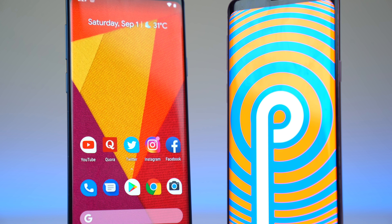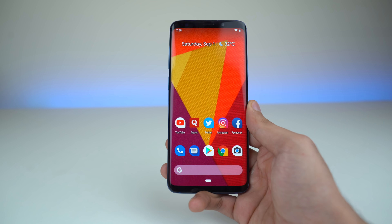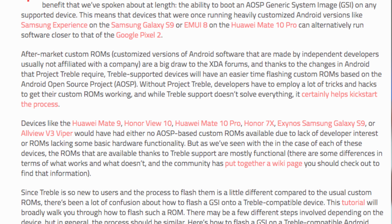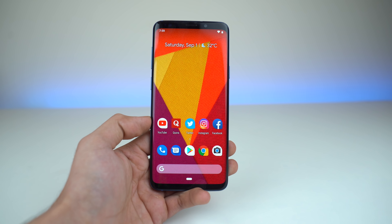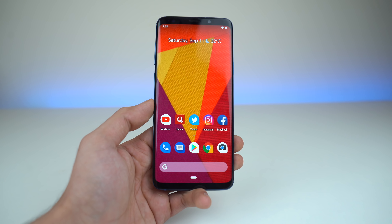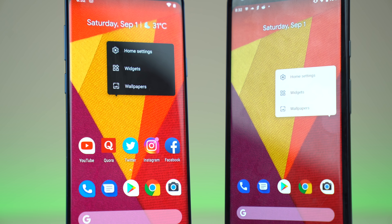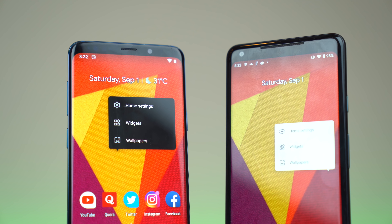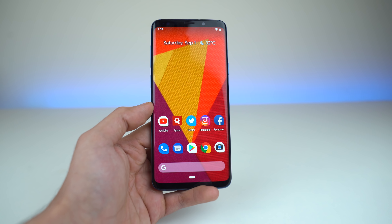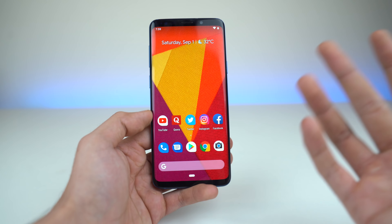This is a generic system image which is for any Android phone that supports Project Treble. So if you have a phone that supports Project Treble, you can install this generic system image on your phone via custom recovery. No root access required — you just need a custom TWRP recovery to flash this image. Kind of like a custom ROM but a universal one for Project Treble phones. Thankfully the S9 and S9 Plus do support Project Treble, so you can install this on your phone.